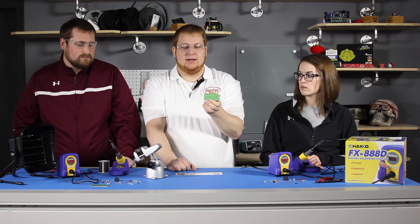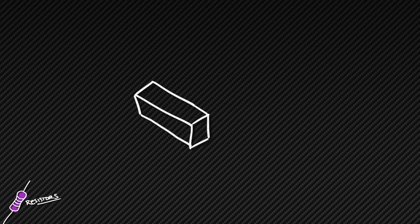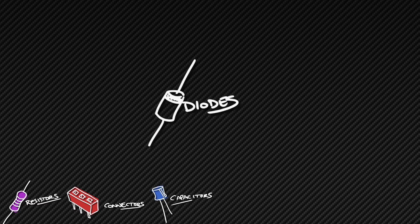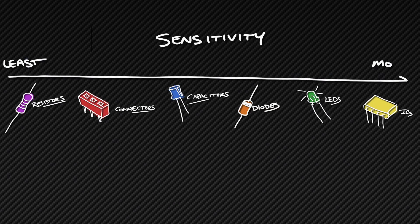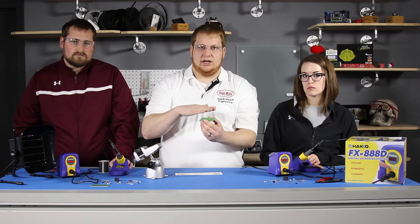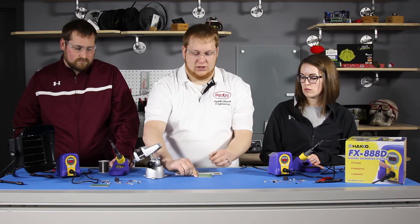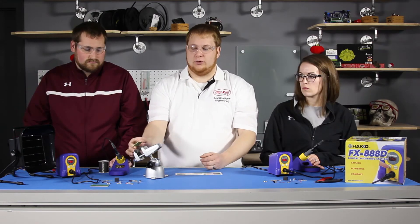I like to start off with the least sensitive to most sensitive components. Basically that is normally resistors, connectors, capacitors, semiconductors like diodes, LEDs, ICs, and other components. Another thing to consider when placing components is it is often easier to place smaller components height-wise than larger components, because if you are working on a benchtop a large component is going to make your board sit at a weird angle. That is when a board vise may come in handy to place your board inside so the height of the components does not affect you.